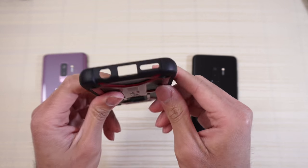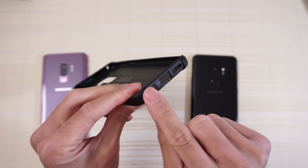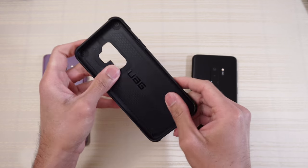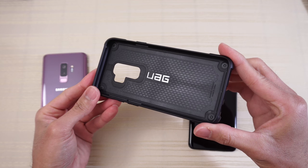Very nice. The bottom of the case has a cutout on top and a cutout for your mic. The corners are reinforced here, so when you drop your phone on a corner you should be well protected. And on the inside of the case, you have a little bit of a pattern here with UAG branding on the inside.